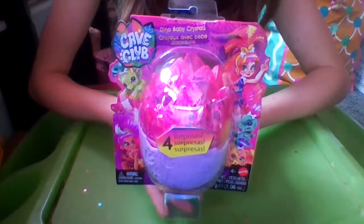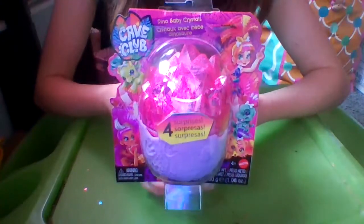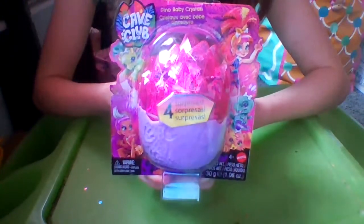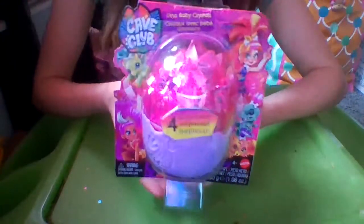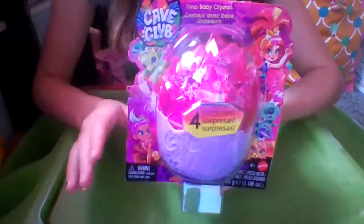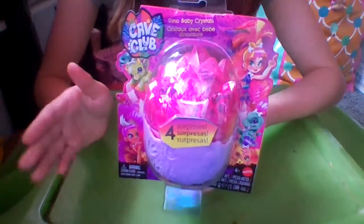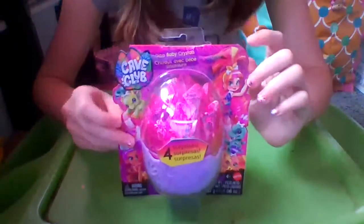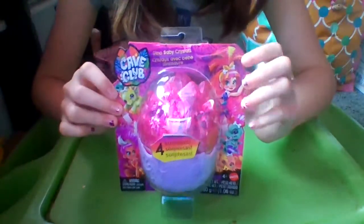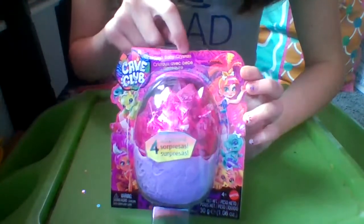Hello, my bear cubs! Jaden Bear here, and today we are here with Cave Club Dino Baby Crystals. You can find these at a couple of different places, like Walmart and on some websites. They come in at somewhere around $10, and I know they're less than the price of the doll packs, but I can never remember the actual price of them. At the top it says Cave Club Dino Baby Crystals.